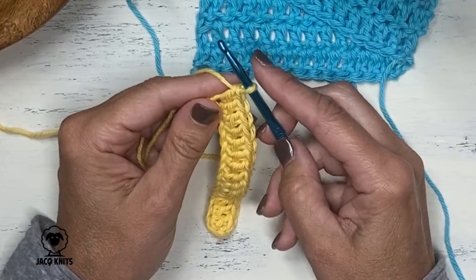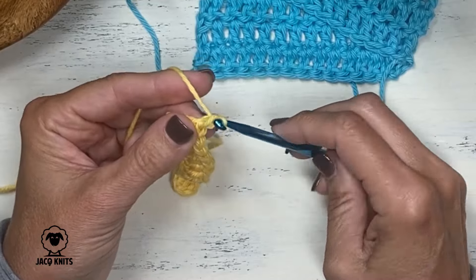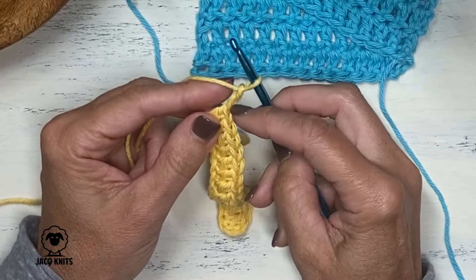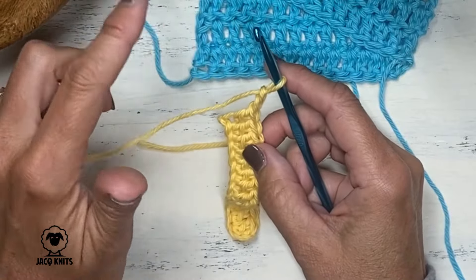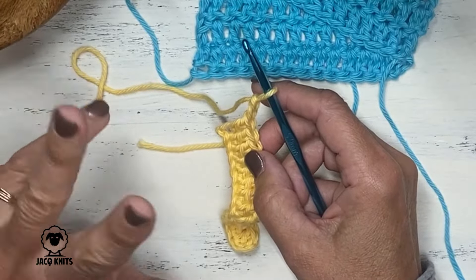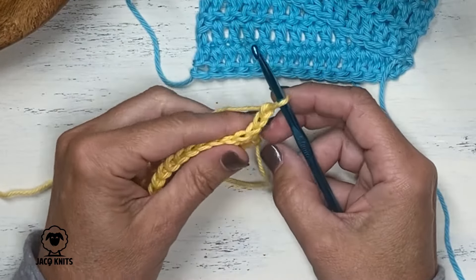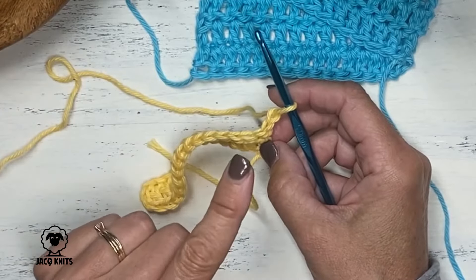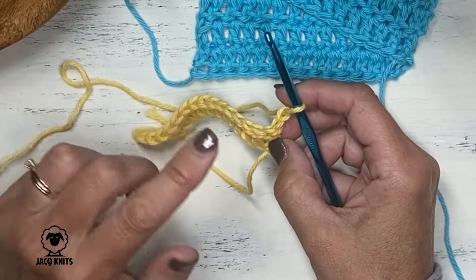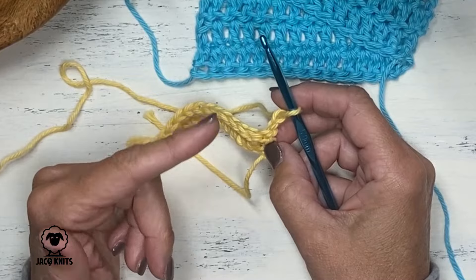Now here is the very important part about turning your work for the very first time. We're going to start by doing two additional chains — what we're calling the turning chain. Many instructional videos will say for double crochet to do three for that turning chain, but I found that gives a little bit of a gap at the end of each row. I like to do only two chaining stitches for a cleaner edge, but you can do either two or three — it's your preference. Then we're going to turn our work, and at this point we need to make a decision: does this chain two count as a stitch or does it not?